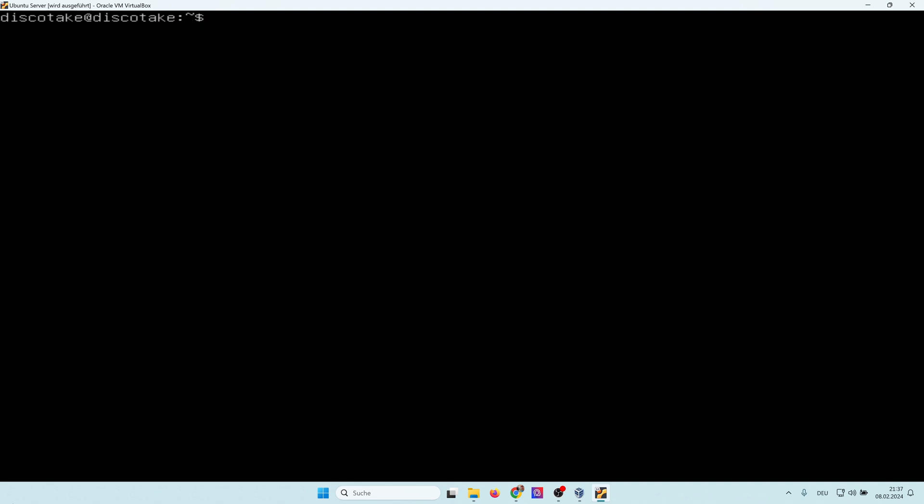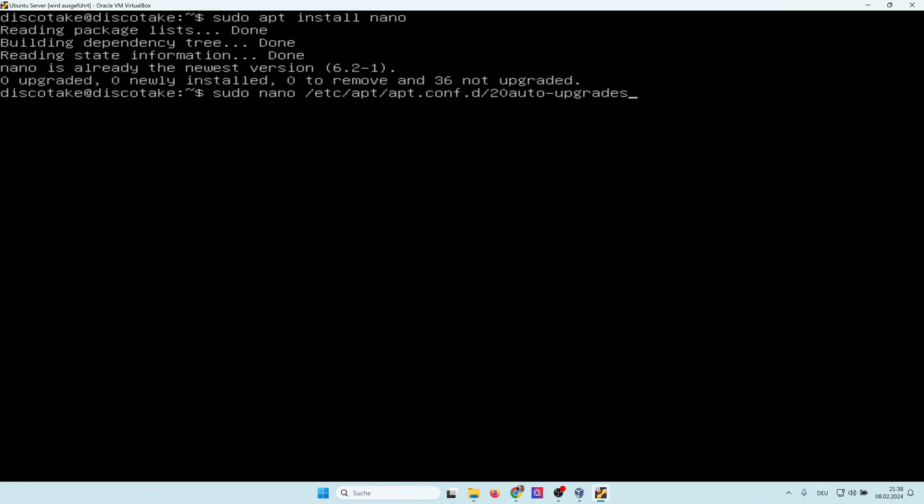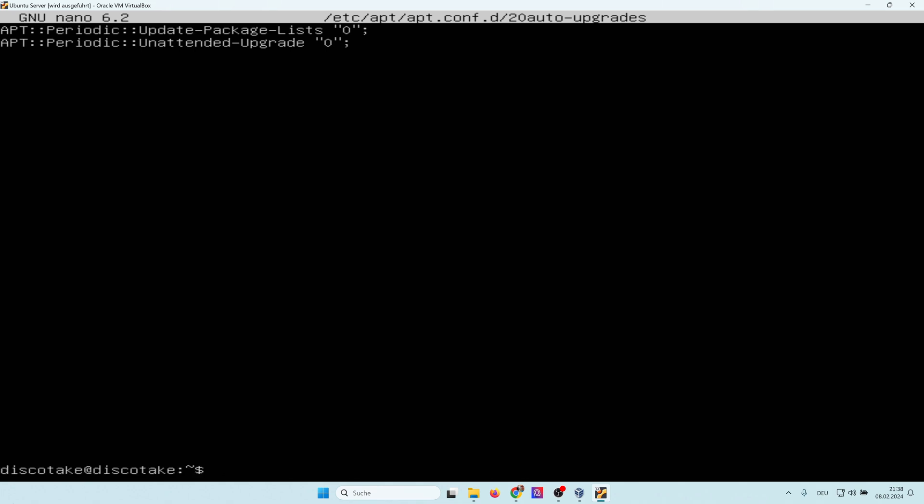Now let's disable automatic updates. To do this, first we need to install a text editor. I type 'sudo apt install nano'. This will install nano. The next thing is to edit the file '20-auto-upgrades'. We need to make sure that all the values are set to zero. Then I press Ctrl+X and save — this will disable automatic updates.